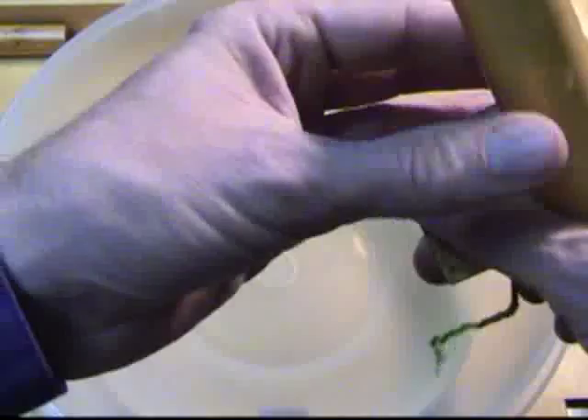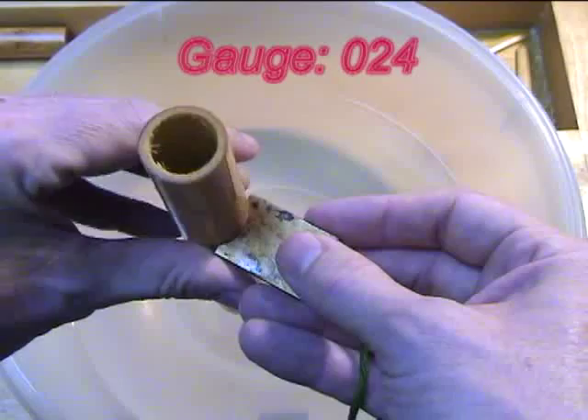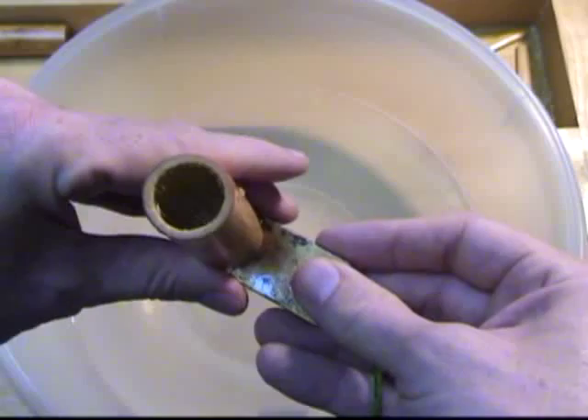I examine the tube with a curved metal gauge. Let's look at this end. I am looking for the portion with the closest symmetry. Symmetry is very important for the finished reed.